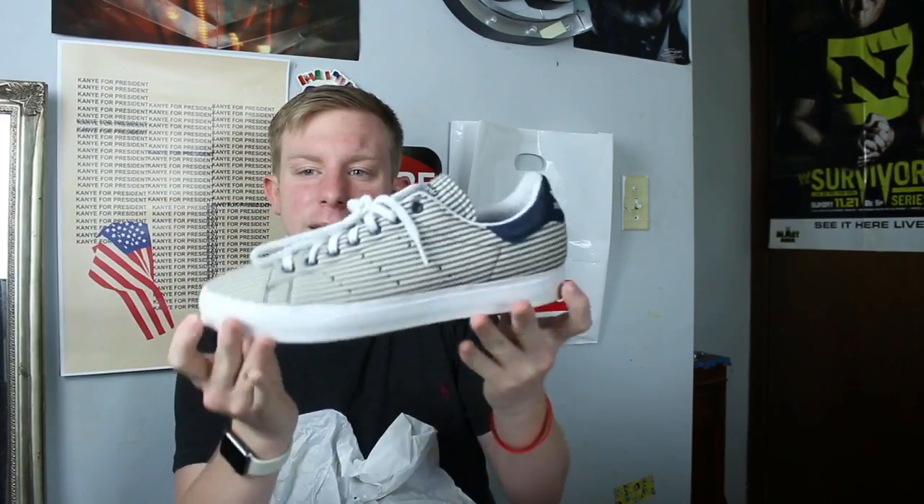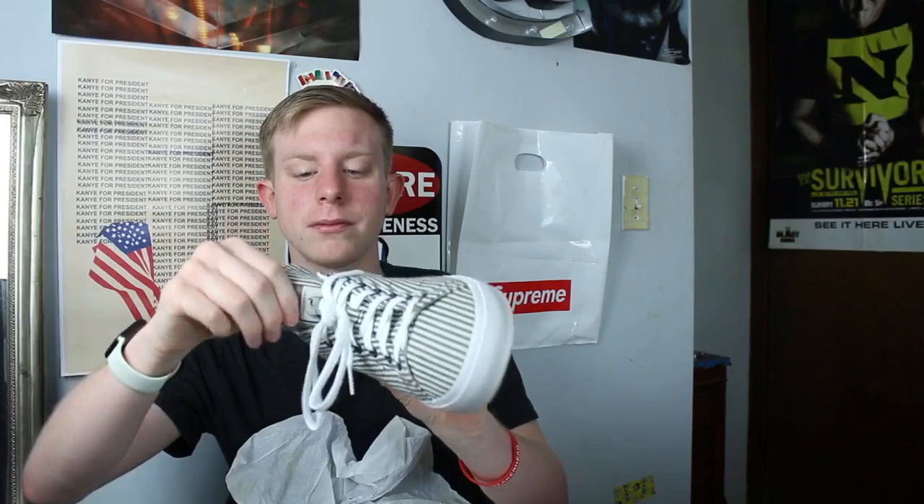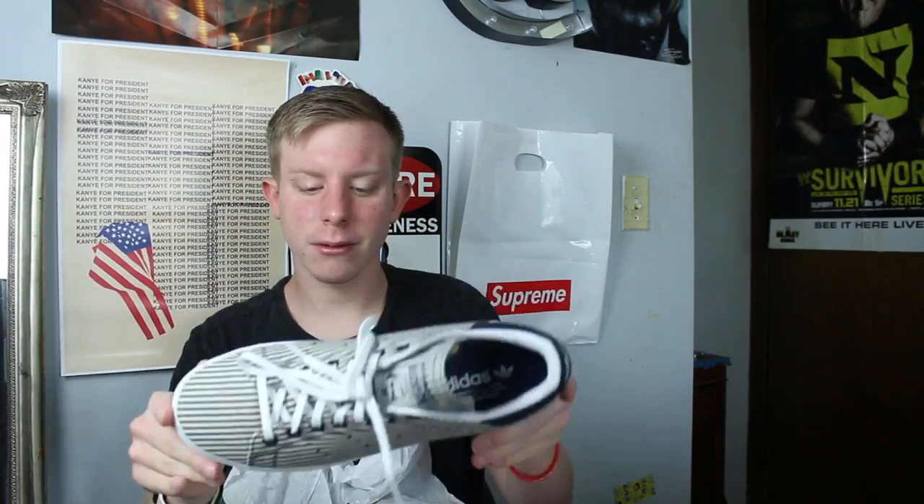I actually got these for like $18, so they're kind of big on me, but it's a pair of all-canvas Stan Smiths. I just thought they were really cool and for $18 you can't really go wrong. Next we have a pair of Adidas Tubulars — I don't really know what the colorway is, just like a maroon burgundy with snake skin on the back.